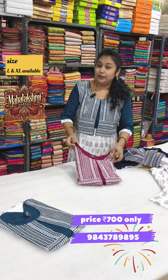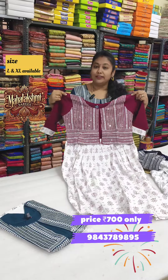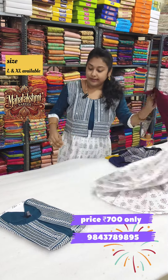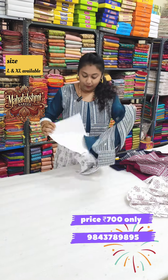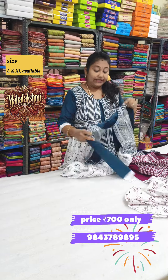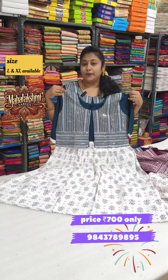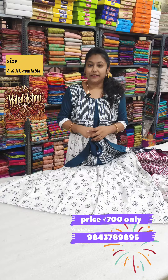The next color is beetroot color, available in two sizes. The same one also comes in peacock blue color. This is a very comfortable fabric — rayon cotton. Just ₹700 with South India free shipping.